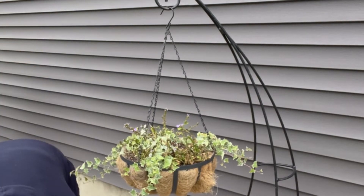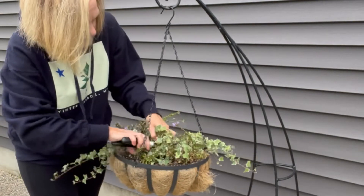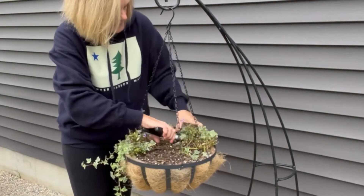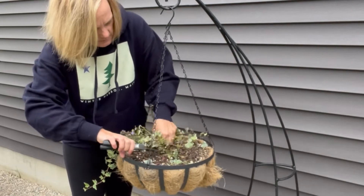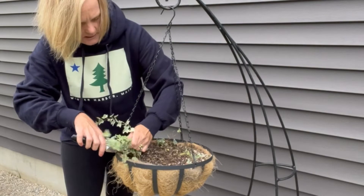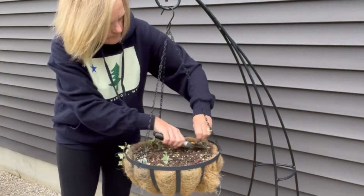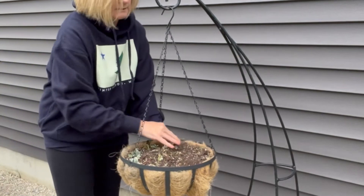First thing we're going to do is — I'm not pulling the plant completely out because I want to leave the soil as a base. So I'm just going to cut all of this, just cut this baby out of here. Very good plant. Of course, at the end of the season when I put this away for the winter, I will empty all of the soil, but we want to leave that as our base.